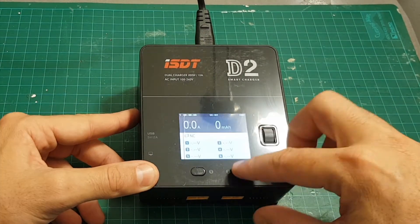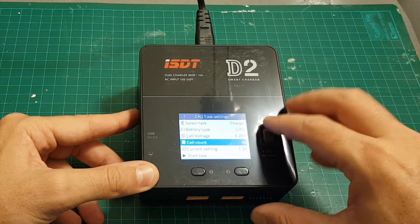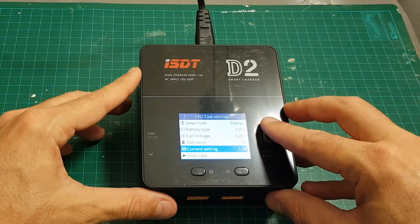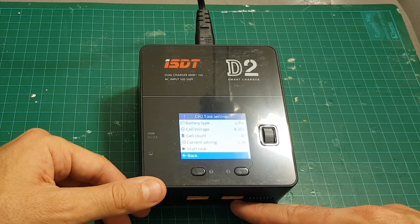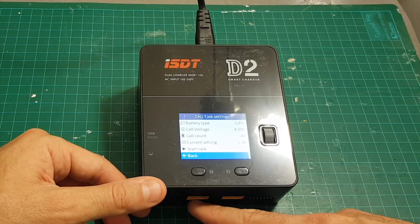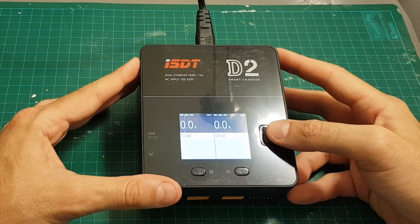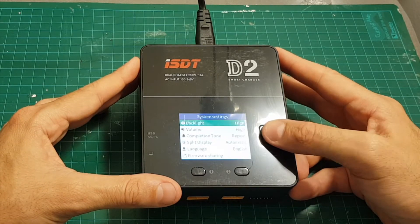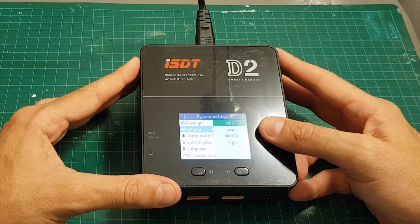After you long press the channel number you can see channel 1 settings, and if you long press 2 you can see channel 2 task settings. Each module has different settings, which means you can use the right module to charge an LiHV battery and the left one to charge a LiPo battery. Accessing the general settings menu is done by pressing the dial.